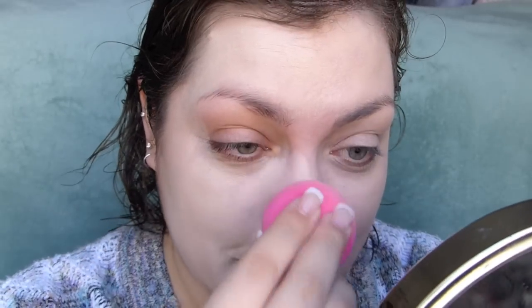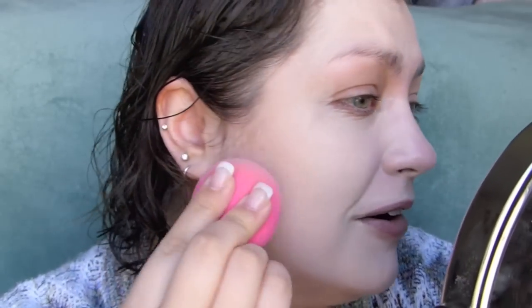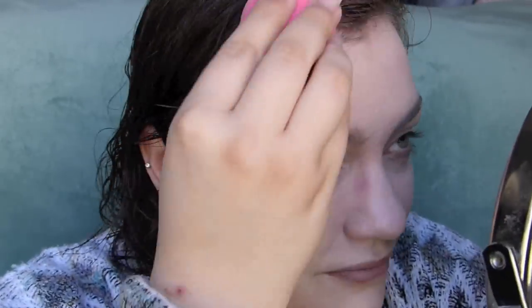I'm going to try and sheer this out with my beauty blender. I know people are probably screaming at me through the screen — I used too much, I'm sorry, it was my first time. I think I blended that out. I would definitely say forego using a brush with this unless you want that kind of coverage. With a sponge, sheering it out, this is full enough for me. I'm going to cap this — I don't think it looks awful.